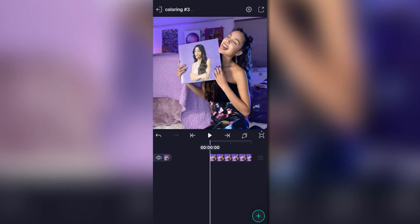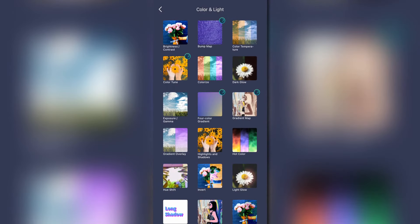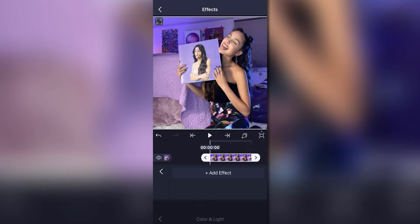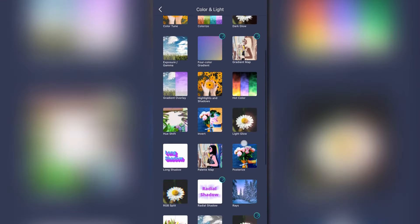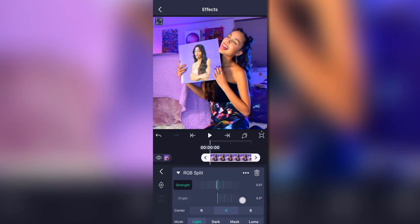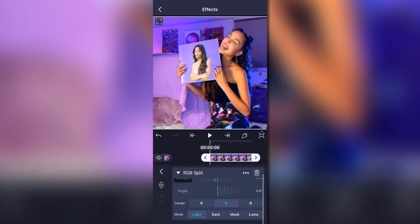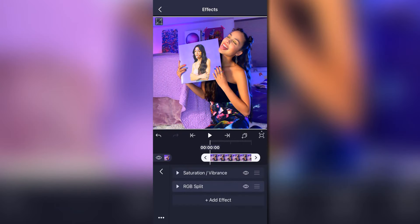This coloring I'd categorize as a baddie or badass coloring for that type of edit. Go to Color and Light, select Saturation and Vibrance — adding saturation just makes it look that much nicer and increases the quality. Then go back to Color and Light and select RGB Split. Turn the strength to 0.2 — you can also change the angle, but I personally like it as is.